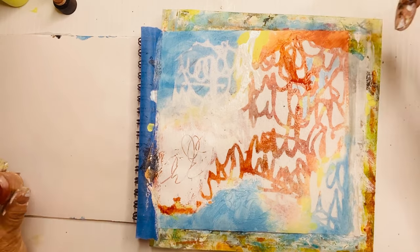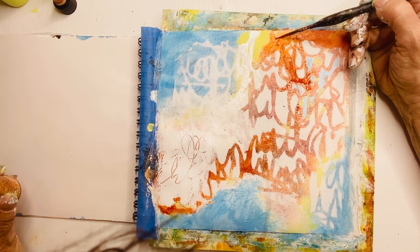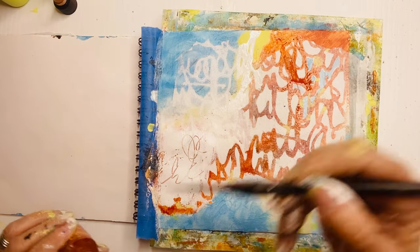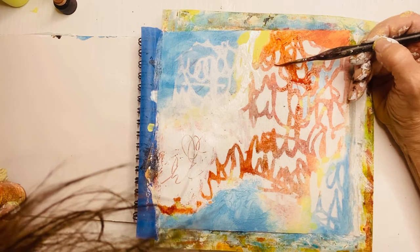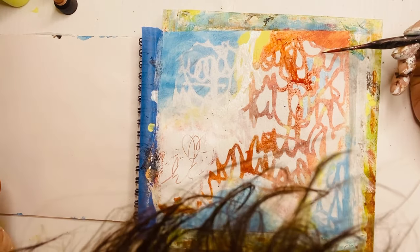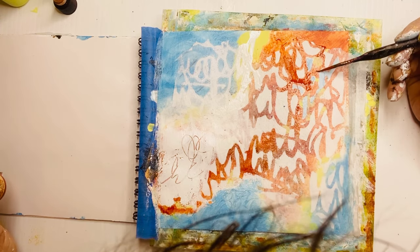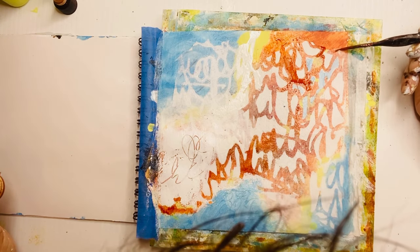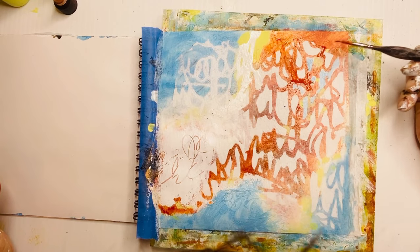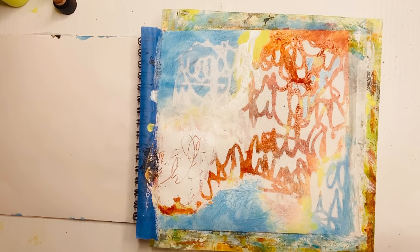I'm being very careful not to touch that green, because if I did it would turn into a dark green and bring a fourth color in — and I don't like to do that. I like to use, for the most part, three colors. You can use as many colors as you like — I'm not trying to tell you that you've got to do it my way, I'm just sharing with you how I work.